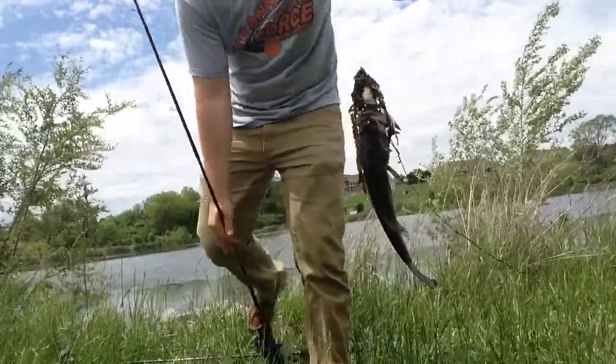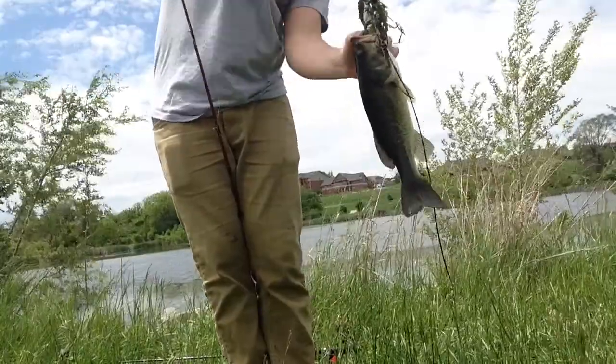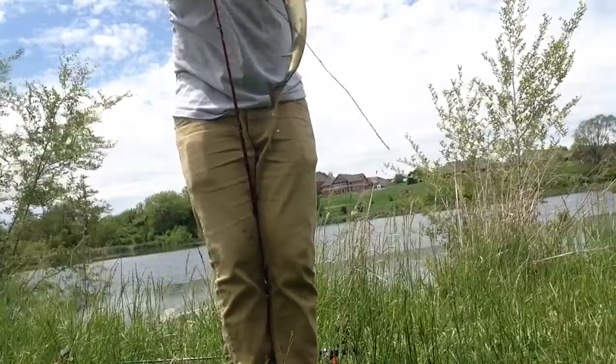First frog fish of the year guys. I'm using 15 pound fluorocarbon. I don't know why I'm throwing a frog on that right now — oh geez, got him right in the bottom of the lid.